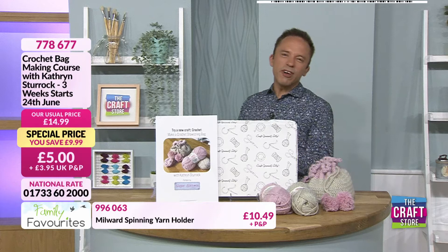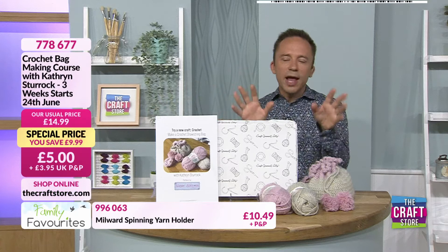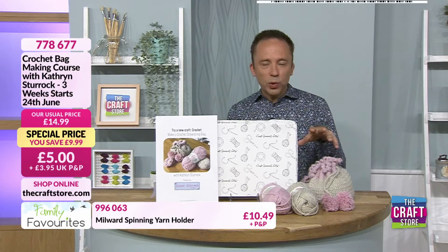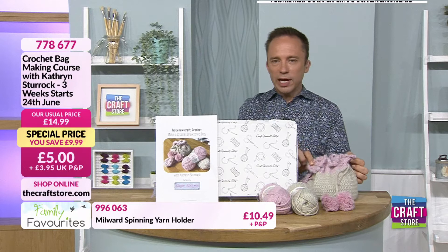We were just talking about memories and our fabulous family, and this is another one of our favourite family hours. It's craft-along time, so if you've got your crochet kit ready, make sure it's with you right now because we're about to start. This is a three-week craft along, so you can still order the kit which will see you through all three weeks. We'll dispatch your kit on Monday ready for next Thursday at nine o'clock for week two, and the following Thursday for week three.